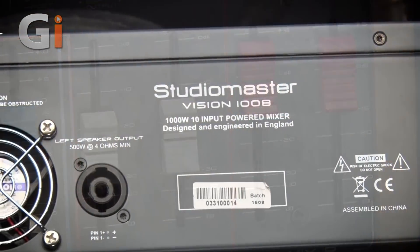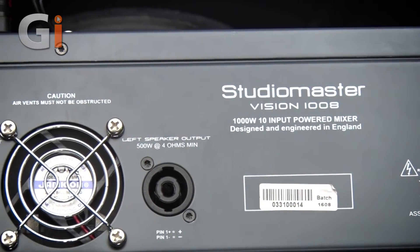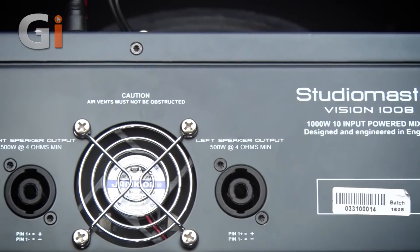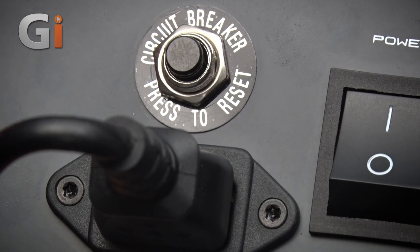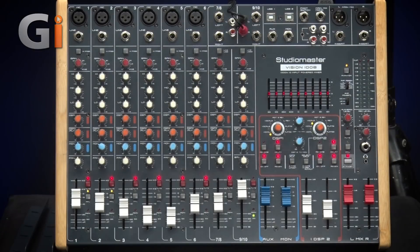Around the back there are two Speakon connectors — left and right — a power switch, and a reset button. And that is the StudioMaster Vision 1008.